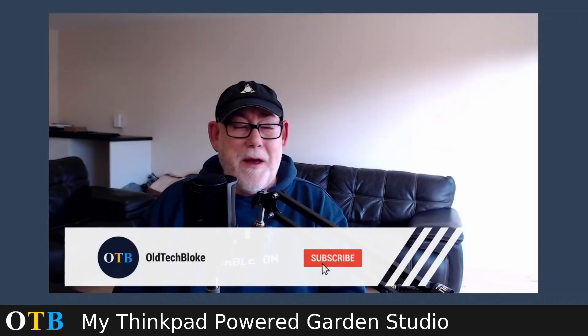Welcome back. So it's been a long time, hasn't it? I've been chased quite a lot about the studio.